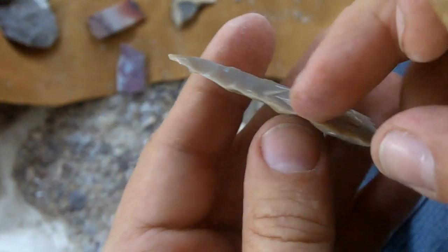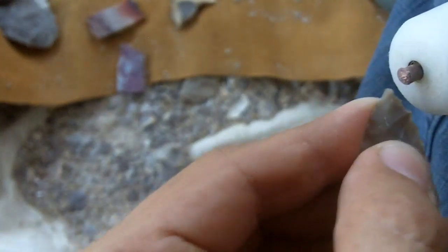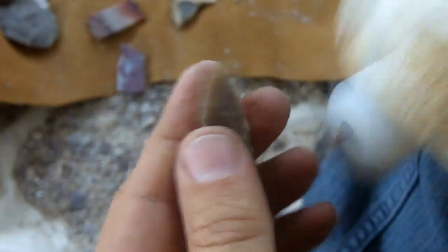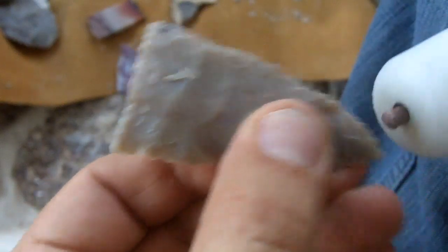I am not doing much grinding because we are getting very close to the final shape and I want the edges to be very sharp. I am not hitting it very hard during this last stage — just enough to remove those little flakes.